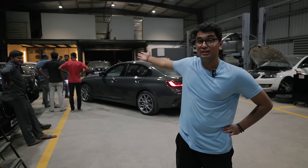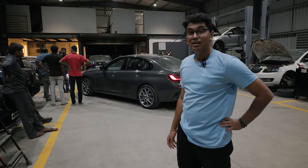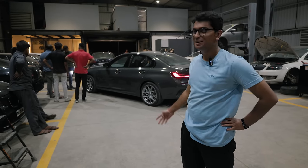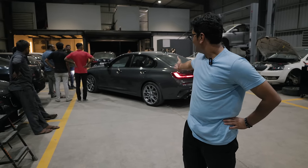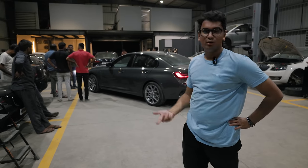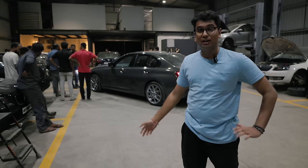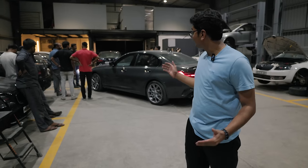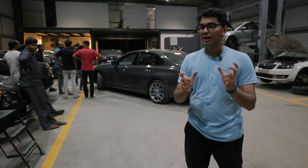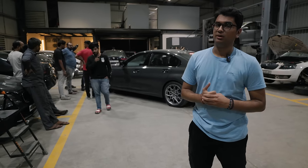There are a lot of important discussions happening in the background because it's looking like we switched the M340i for an X3 M40i — the car looks like a rally car at the moment with the gap it has. But being an adjustable suspension setup, we're going to put it back on the lift, reduce the height, and maybe in future episodes we'll fiddle around with the compression and rebound to see what sort of driving balance we want.